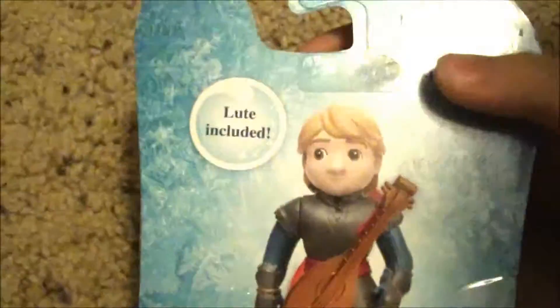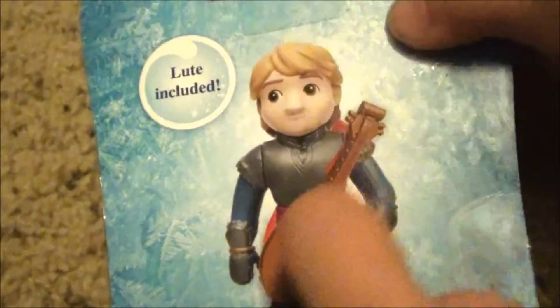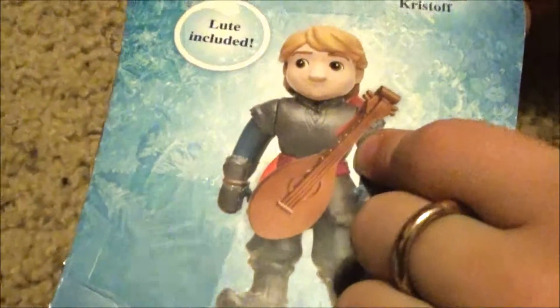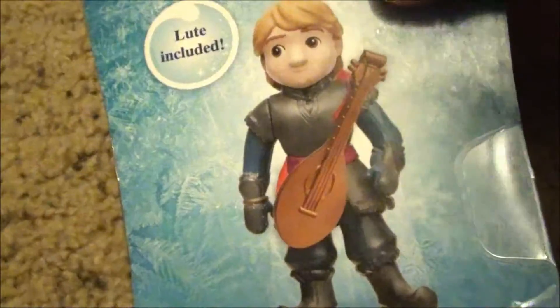I forgot one thing — look on the back. It shows his guitar on him. And it's called a loot. Bye!